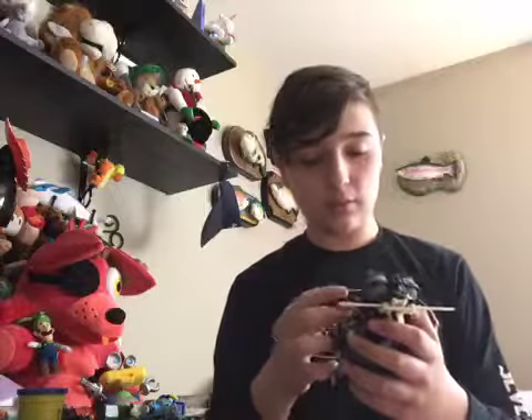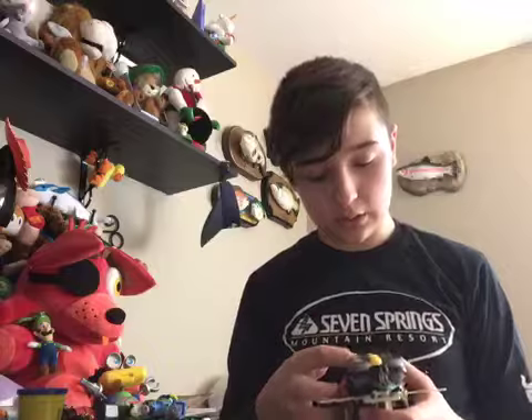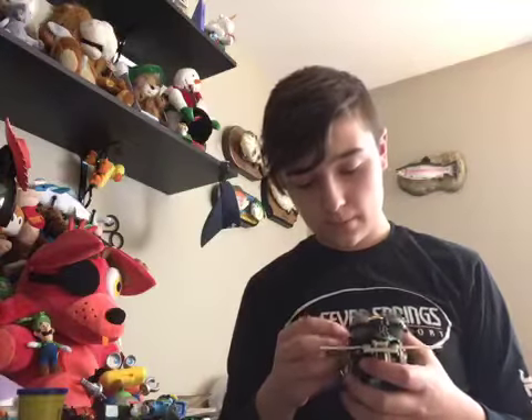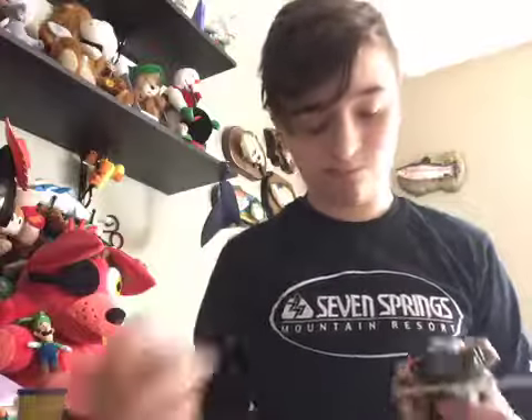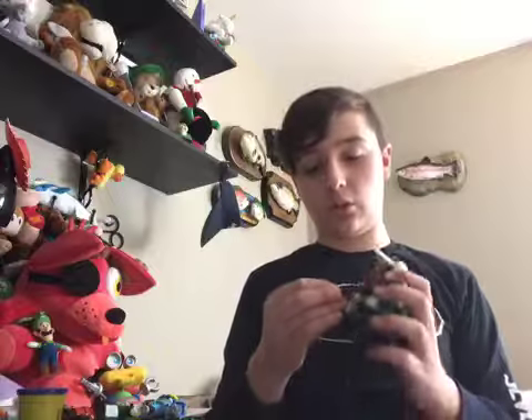Wow, this speaker's quality is actually really good. I don't know how I'm going to attach it though. Oh wait, I actually can attach it. This was unexpected — I actually didn't think it would work. As a matter of fact, I was 99% sure that it wouldn't work, but it does. So that's pretty cool.